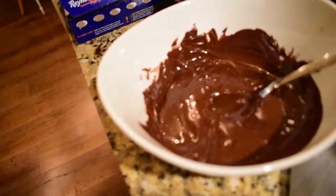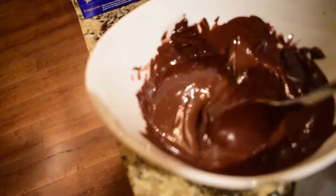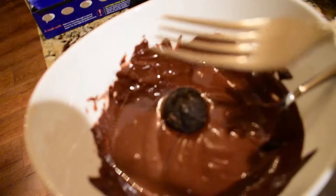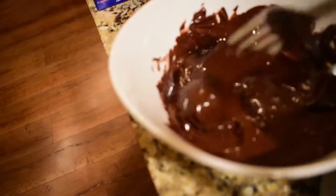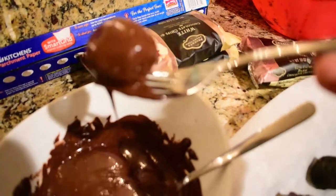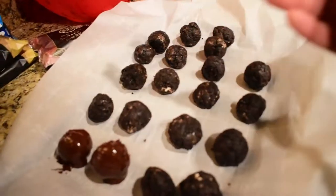The next step — after you melt the chocolate — I lied earlier: you don't want to put it in for a minute. You want to put it in for like three to four minutes and stir every 30 seconds, because it takes a long time to melt. Anyways, we're just going to drop a little ball in there. You're going to want to use a fork so you can get that extra chocolate off. Just kind of turn it over, pick it up, and put it back on the parchment paper.